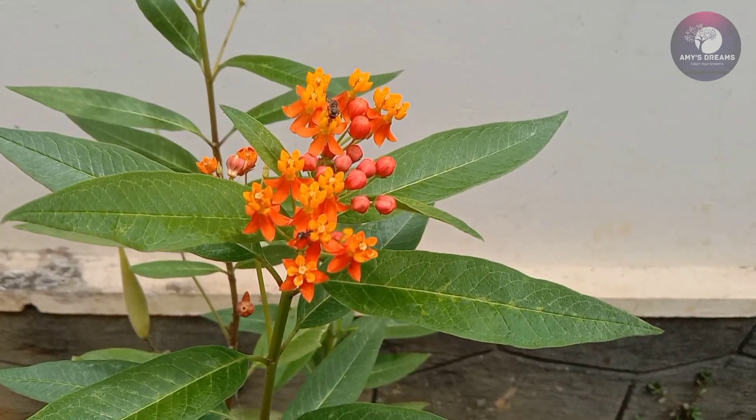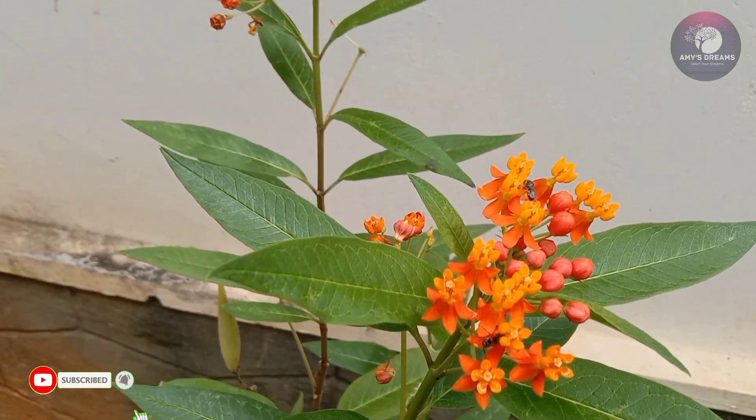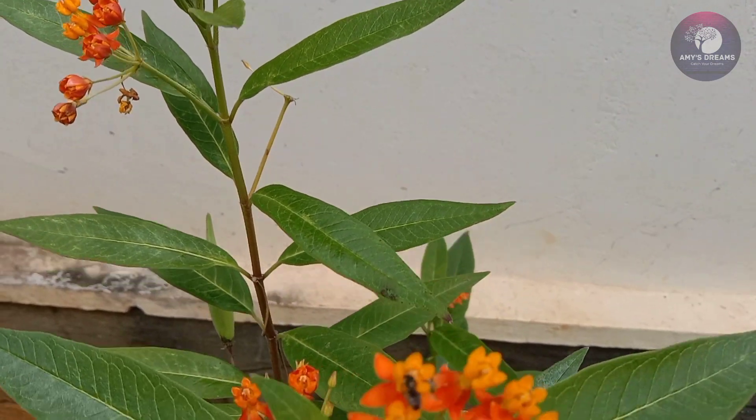Hi friends! Welcome to Amiswins. This is Milkweed Plant or Mexican Butterfly Weed Plant. This plant is an American plant.